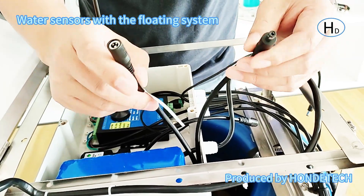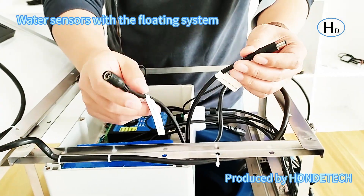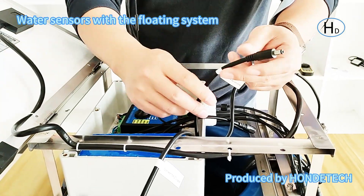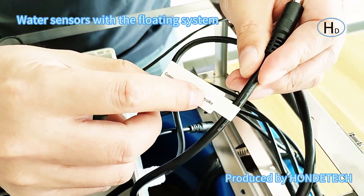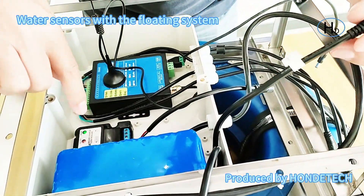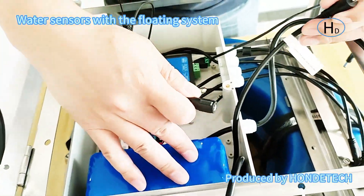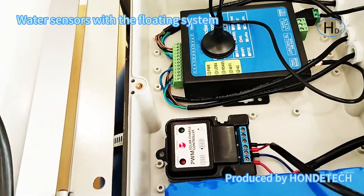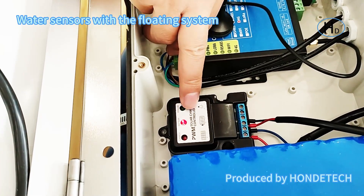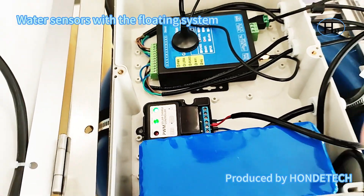For the battery, there are two cables. Pay attention: these two cables cannot be connected directly together or it will short circuit. I have marked them here. This one is connected to the solar panel controller — you can check it. Here is the battery connection. Connect the battery to the solar panel controller; it will latch when you connect it.